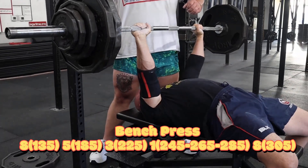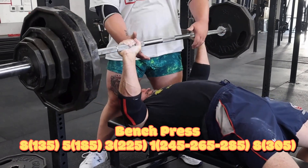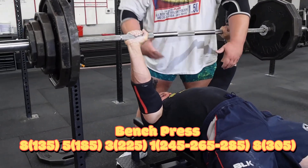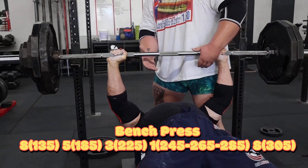We started off with bench press and built up to a set of eight here. I went a little aggressive on the weight selections. The first week of the cycle was 265, the second was 285, the third week was 305.